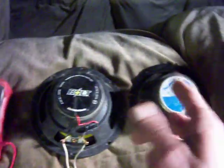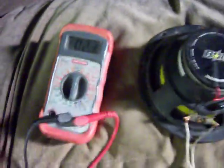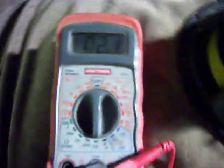This is only one channel of the two-channel amplifier, so you could easily run eight speakers on this two-channel amplifier no problem — actually more, because we're only at 2.1 ohms. This is where it'd be plugged into the amp, so 2.1 ohms — completely safe.